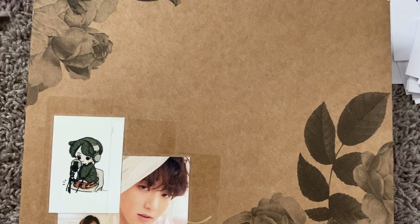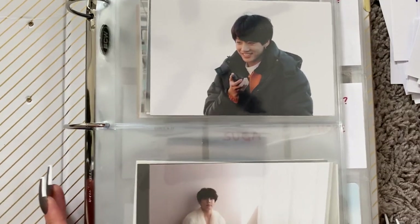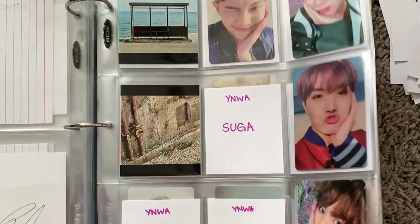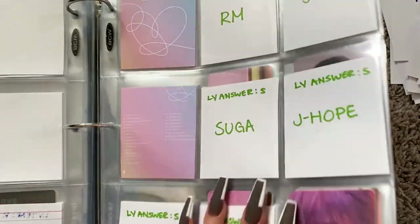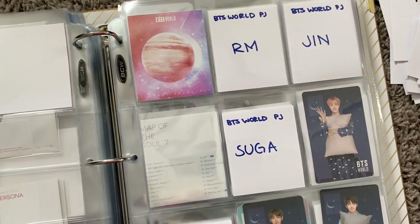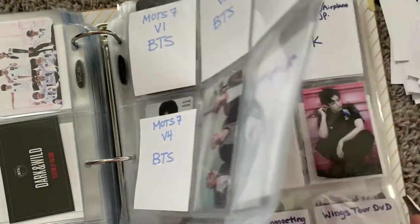I've been contemplating — I think I need to get another BTS binder. Because right now this is like Jungkook and BTS, and quite frankly I need to get a new binder. She's getting thick. Real thick.